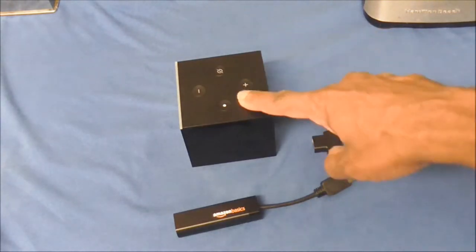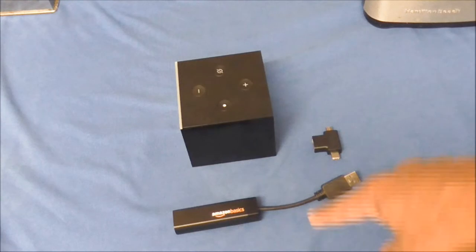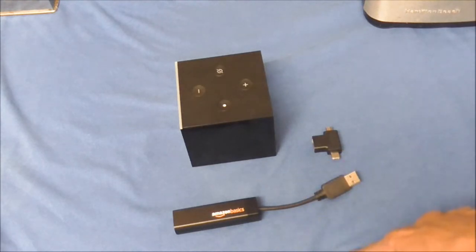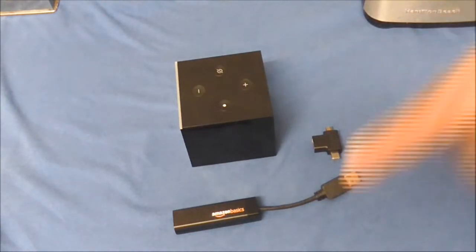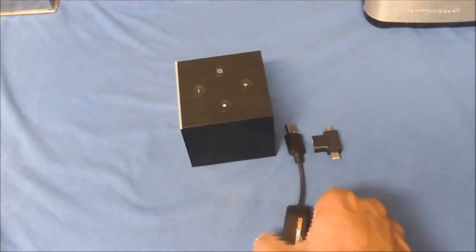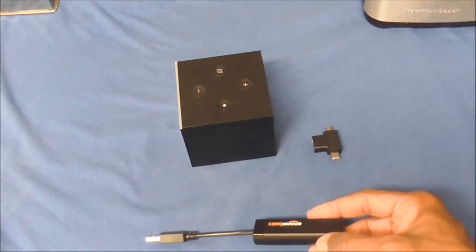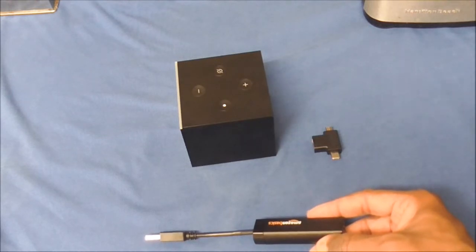Hey everyone, you are looking at three pieces that are very crucial to upgrading your speeds from Wi-Fi and using the Amazon adapter that came with your Fire TV Cube. I decided to go online because I wanted something faster than 80 to 85 percent speed — I wanted something in the 200 to 250 range.